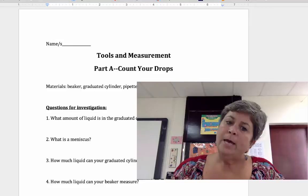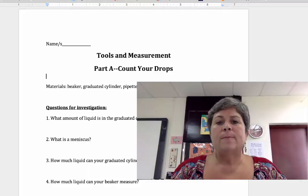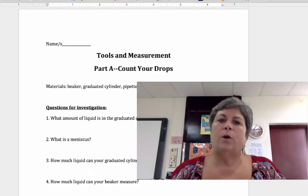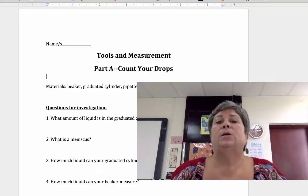The materials that you'll be using are all materials used to measure volume. Volume is the amount of space that something takes up, whether it's a liquid, a solid, or a gas. We're going to be dealing with liquids in this lab, particularly water — just tap water. We don't have to worry about it being distilled or any particular special kind.